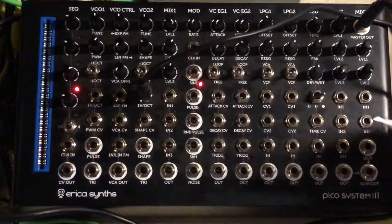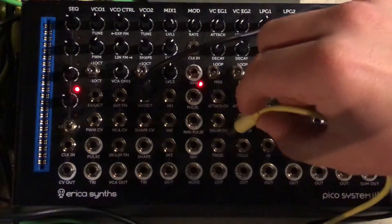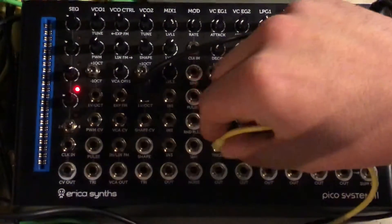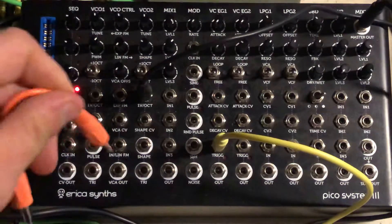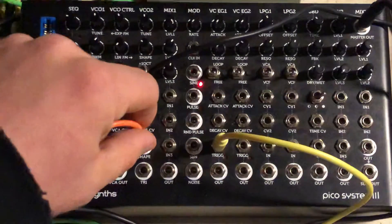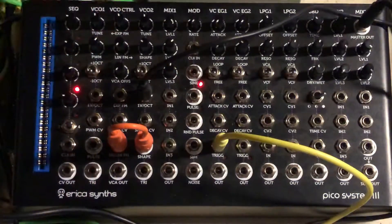You're then going to run a cable from the gate output next to the pitch output on the back of the Keystep to the envelope generator's trigger input. From there, we're going to run a cable from the oscillator's output — I prefer the shape output, but you might like the triangle one. It doesn't matter which one you use — to the input of the VCO control module.